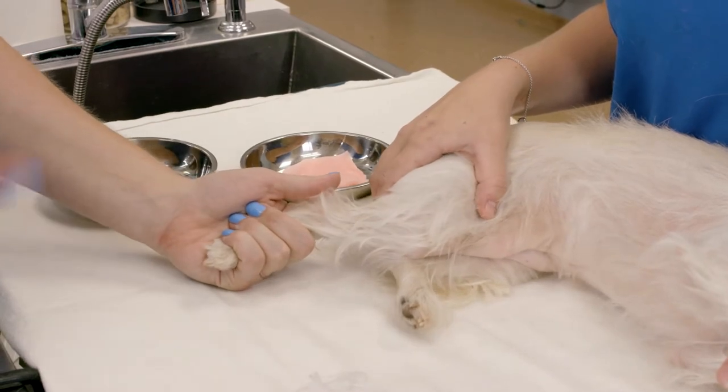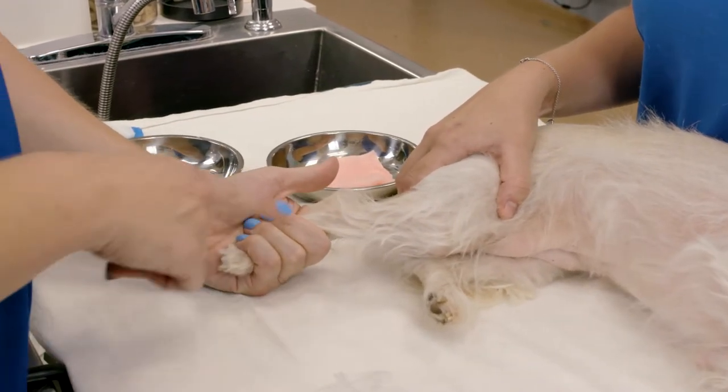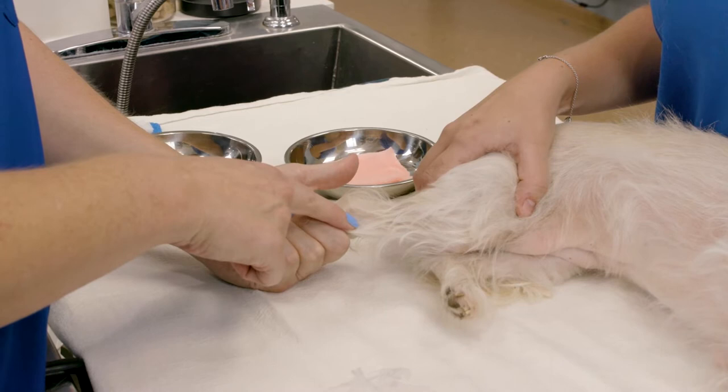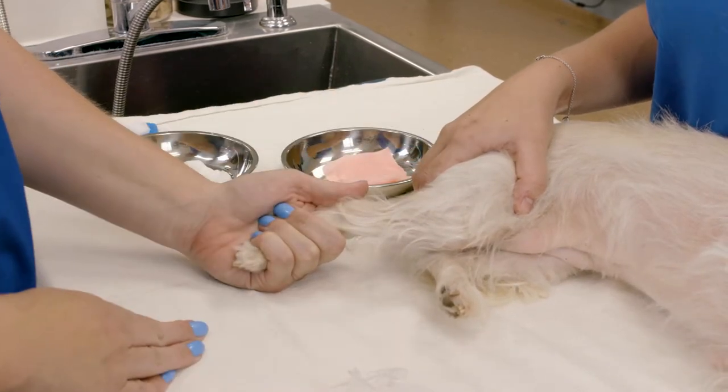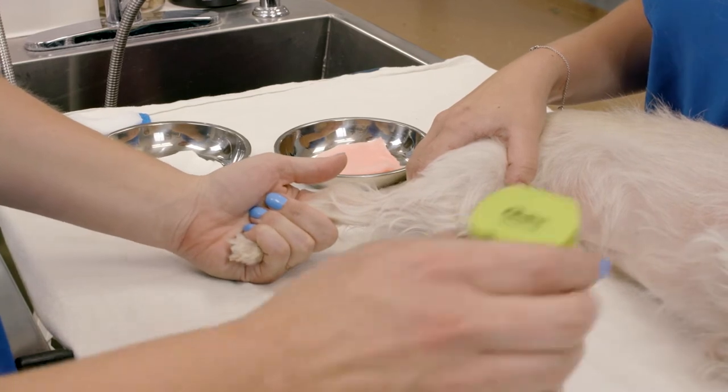Our patient is in lateral recumbency. I'm going to aim for the lateral saphenous vessel that we'll see here once we shave. Taylor's going to occlude for me when we're ready, but the first step is shaving the hair away.